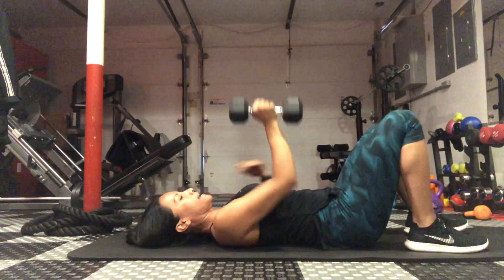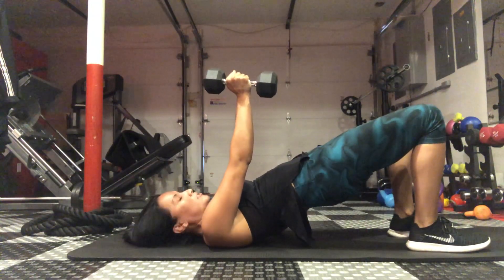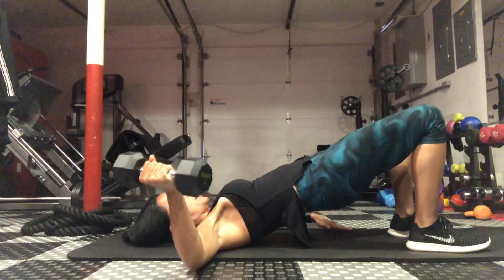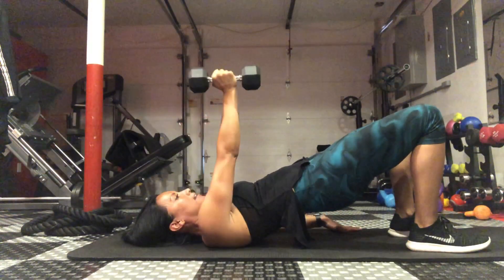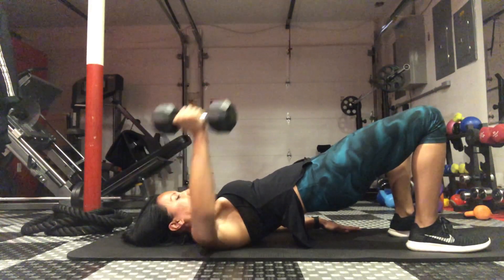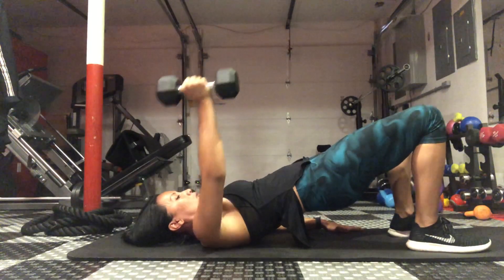You're going to lie down on your mat, hold the weight in one hand, come up into a glute bridge, squeeze those glutes nice and tight, and you're going to stay just like this while you drop your elbow to the side and bring it back up. So you're just going to do a single arm chest fly while staying in this glute bridge hold position.